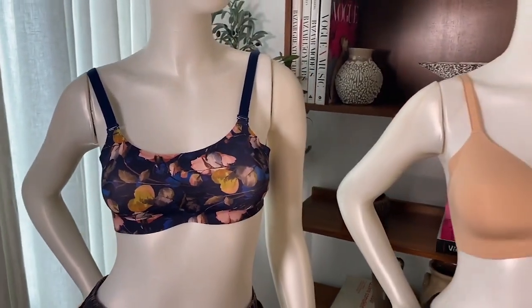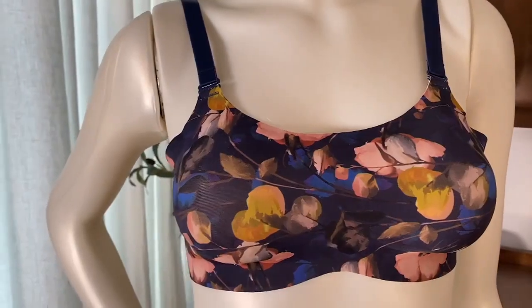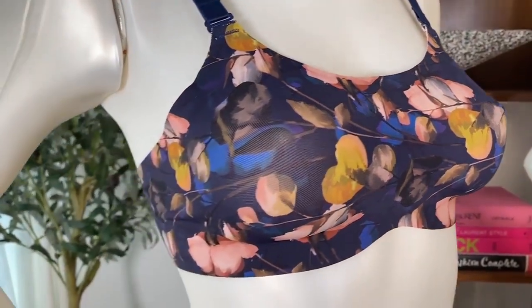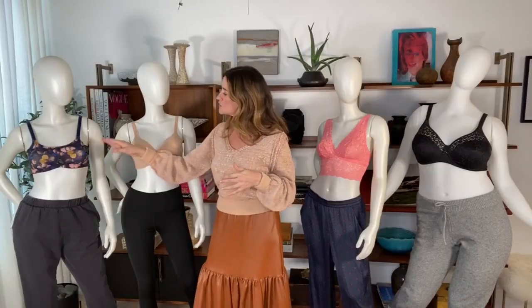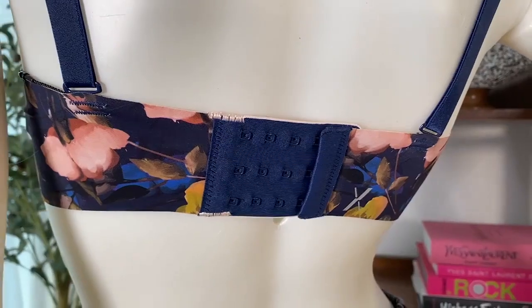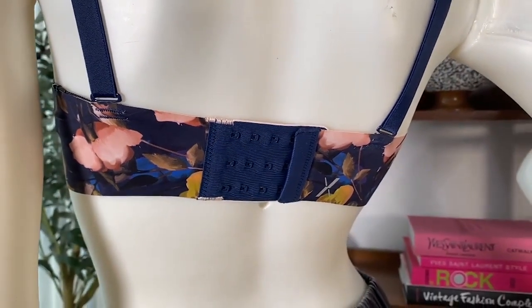I've got some examples from NYX. This first one is the Evolution, and it's laser cut, so there are no seams. Because it's higher and it's got this nice band, there is truly no seam. So this is the one, Tracy, that I have just been wearing for a couple of years filming.